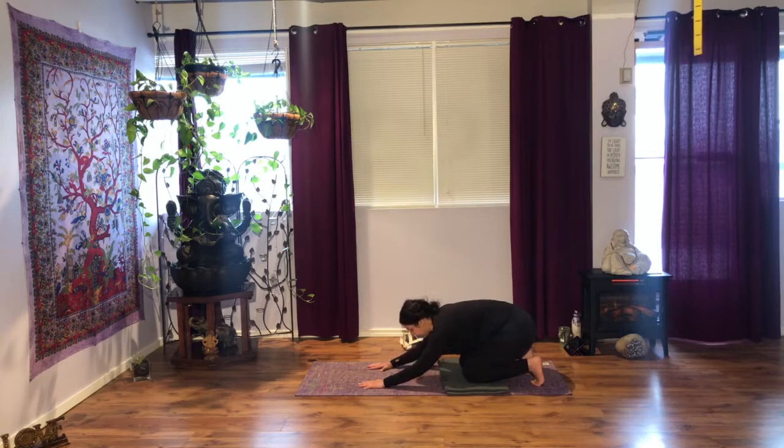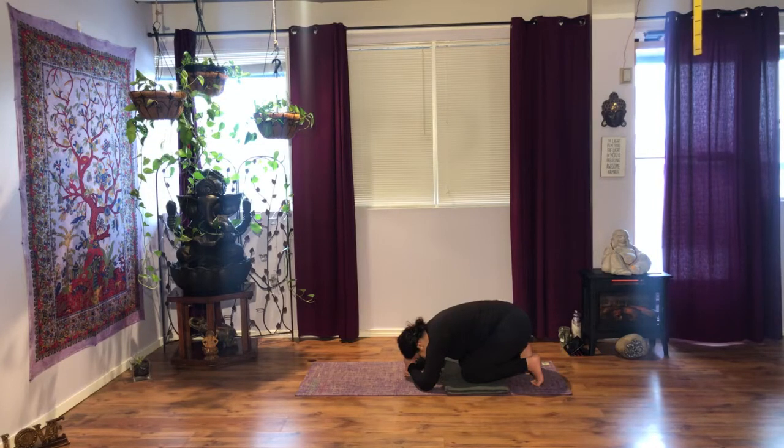If you are comfortable here, raise your elbows on the floor. If you want to go a little deeper, stack your fist and press your forehead down. Watch your breath. One more breath.